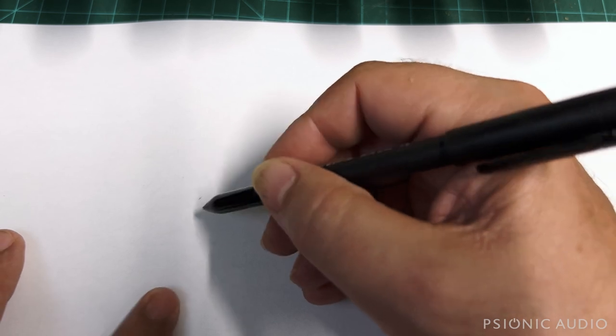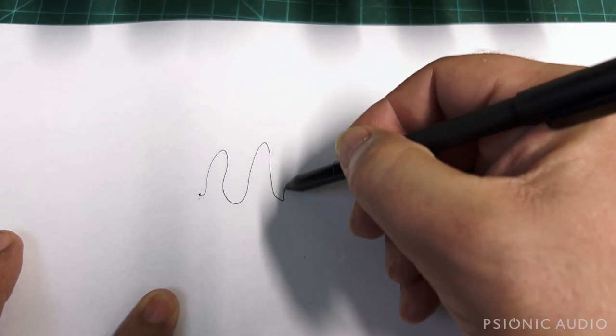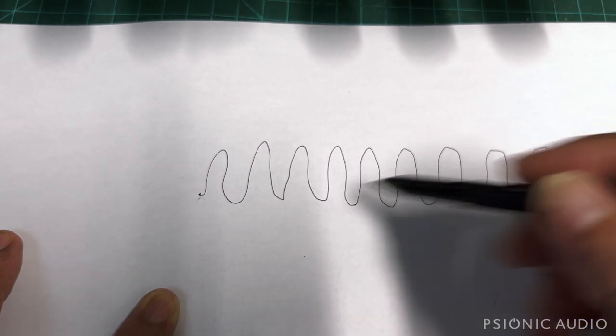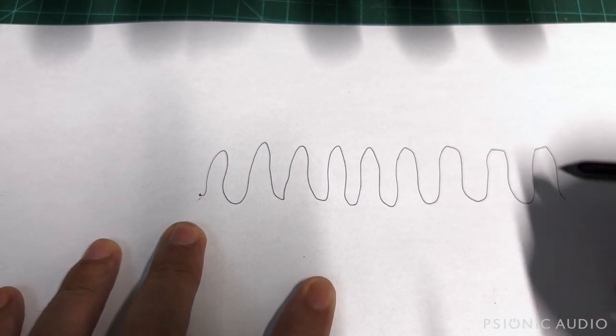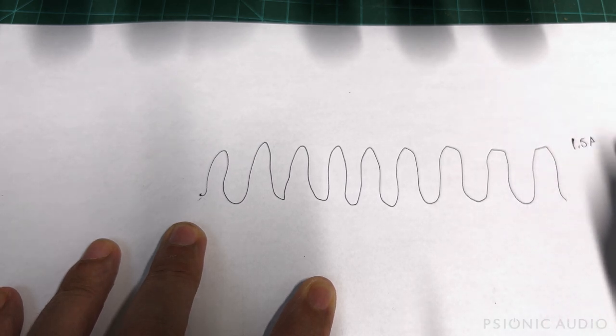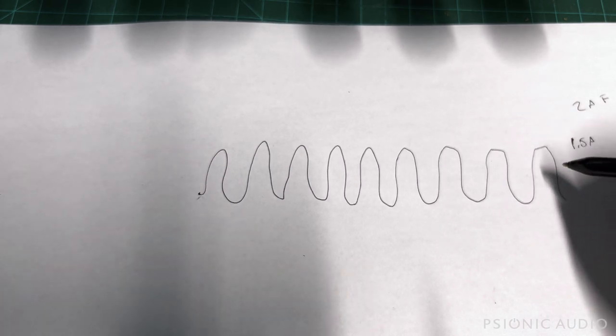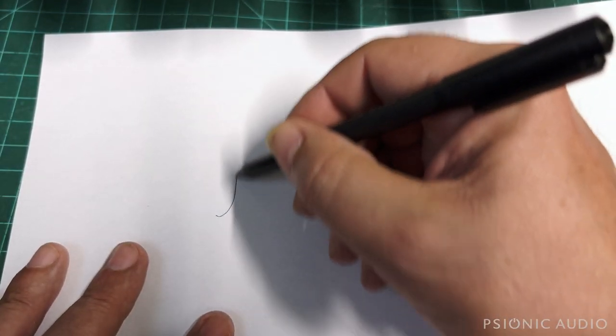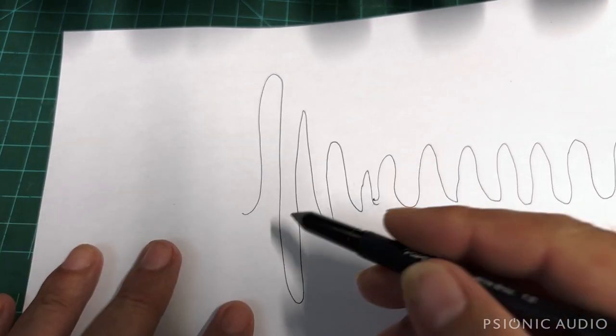While voltage is pretty easy to demonstrate graphically, current is a little harder. I'll stipulate that both current and voltage spike at the same time when an amp is first powered on. Once everything's been running, you reach what we call a steady state — consistent voltage and current amplitude. Say that steady state is 1.5 amps and you have a 2 amp fuse. That steady state of 1.5 amps will not make the 2 amp fuse fail.